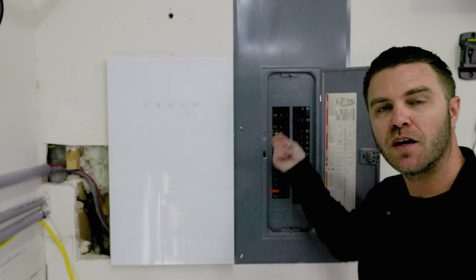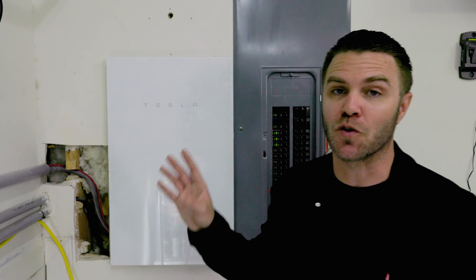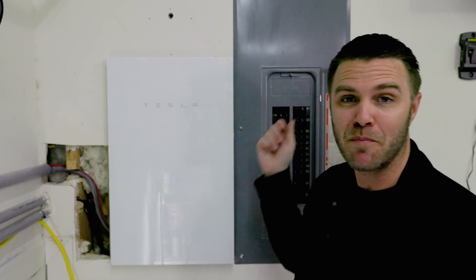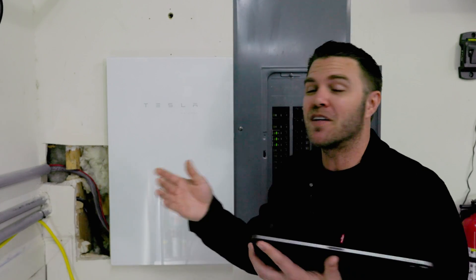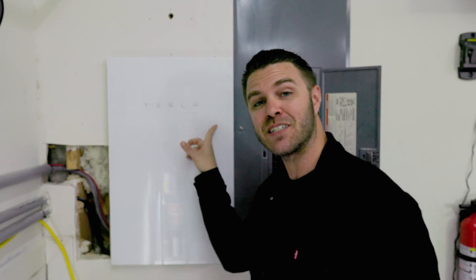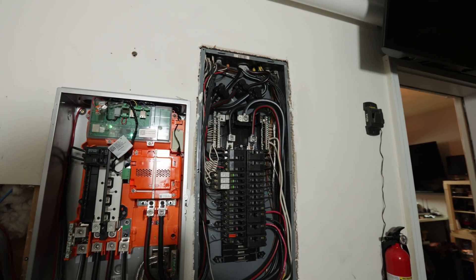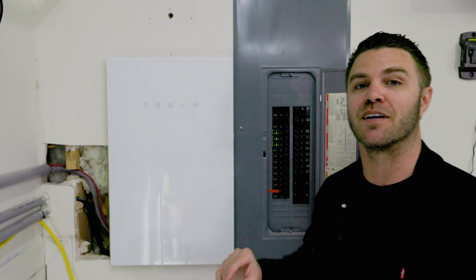I know some of you are thinking you know how to put the wires in — but put yourself in Tesla's shoes. Imagine the PR nightmare of sending this equipment out and having someone playing with the main electrical wires thinking they know what they're doing. And even if you did get the equipment, the electricians had to take pictures and send them to Tesla to activate it and prove it was installed correctly — they won't turn it on unless you're certified.